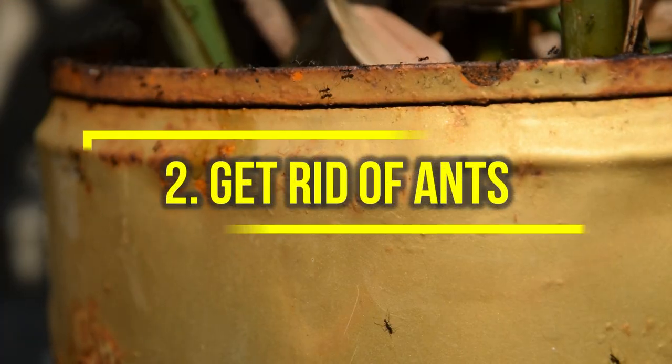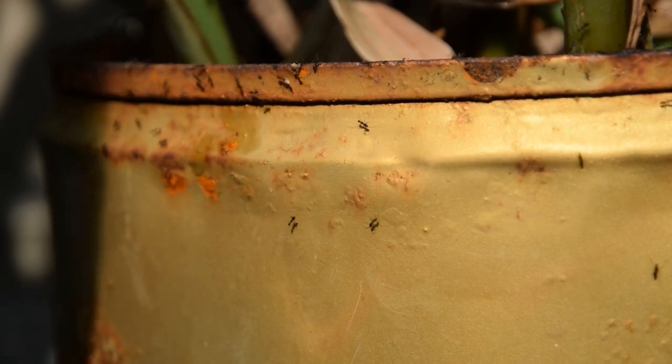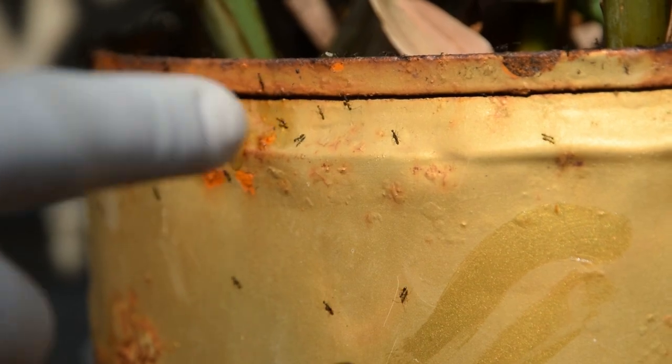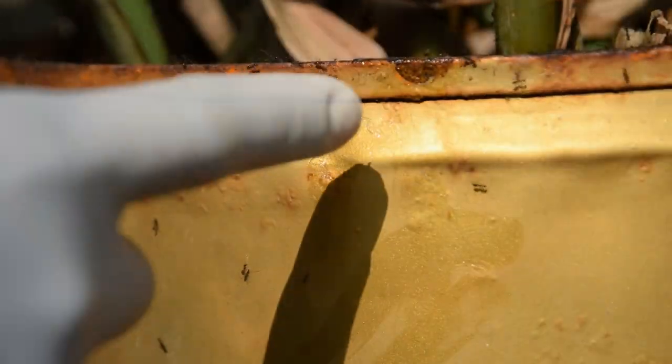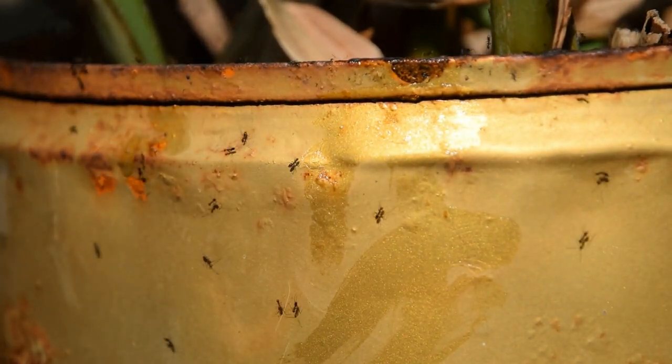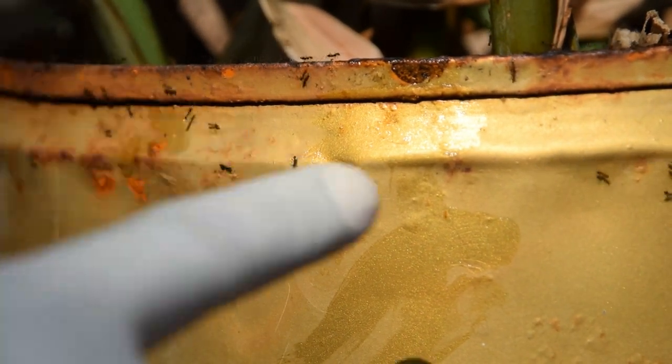2. Get rid of ants. Vaseline works well when it comes to controlling ants and other insects like them due to its thick and sticky texture. So if you're facing an ant invasion in your home or garden, dab some Vaseline on their entry points, hideouts, and trails.